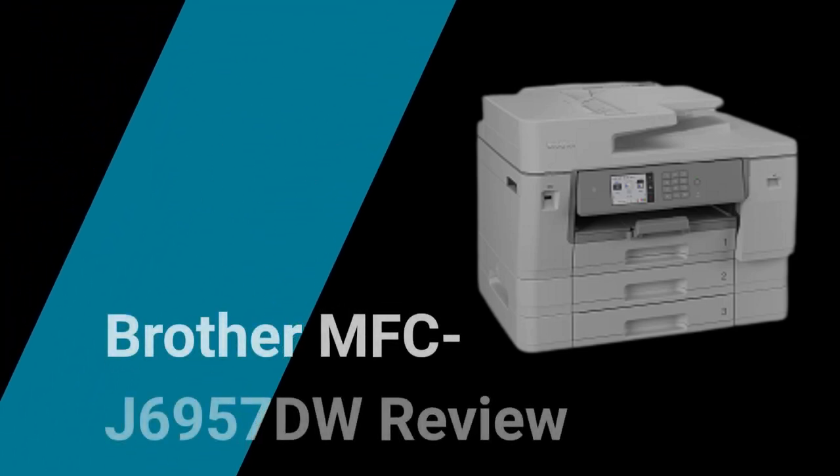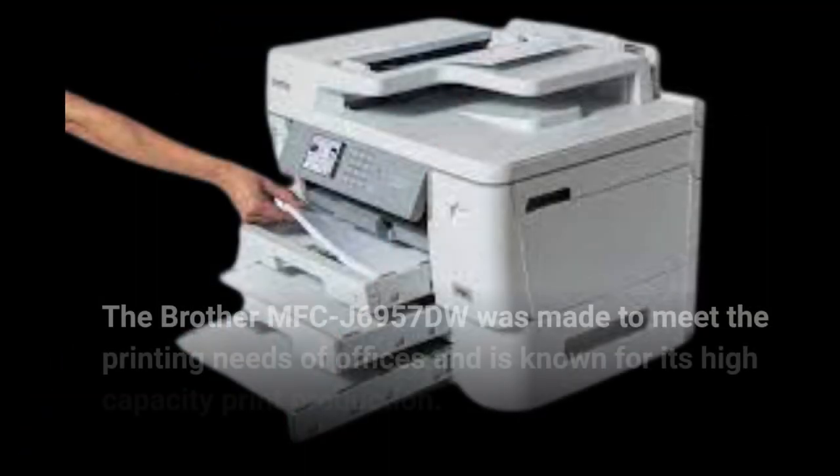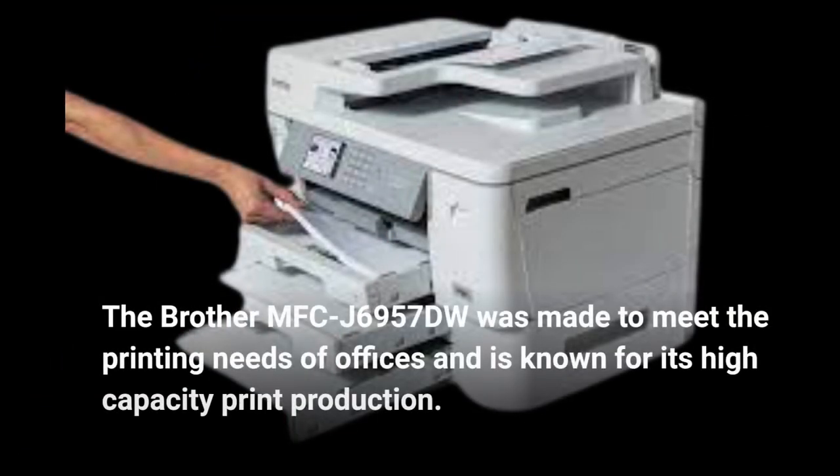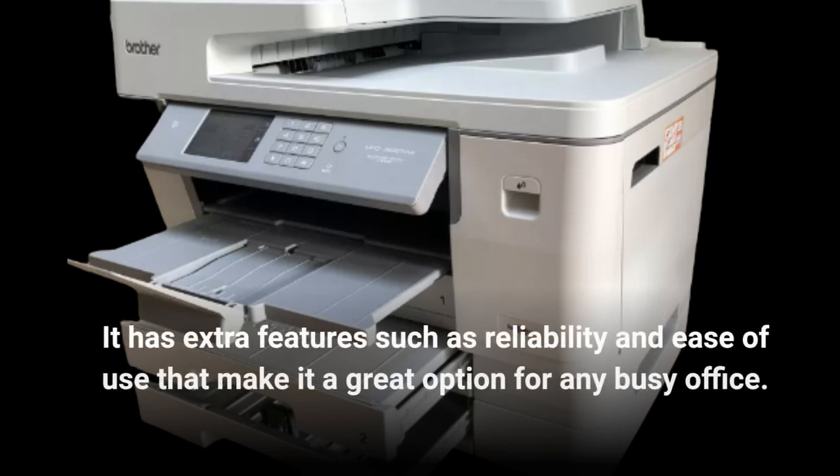The Brother MFC-J6957DW was made to meet the printing needs of offices and is known for its high-capacity print production. It has extra features such as reliability and ease of use that make it a great option for any busy office.